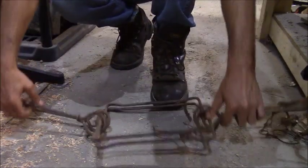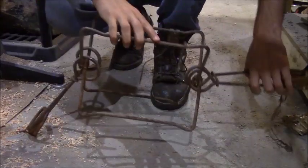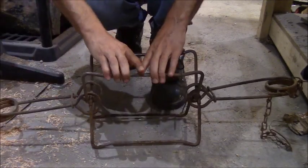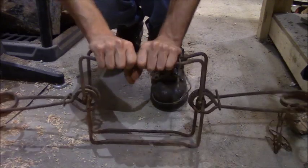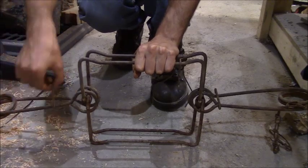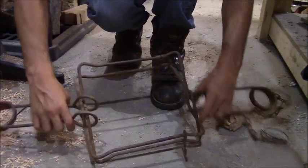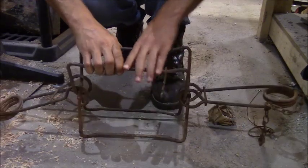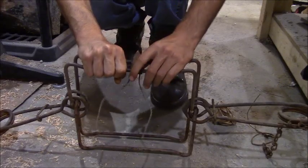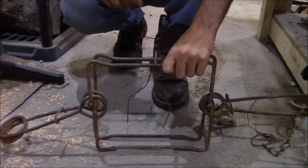Now the springs are set, and then this is just like setting any Conibear trap. You want the trigger on top — that makes the clips also on top. So when you squeeze this, the clips stay on top and they don't fall off. If they're on the bottom, they just fall off, and if you actually let go, you're going to break your fingers. So make sure the clips are on top and the trigger's on top. Move your trigger into place and set your trigger. And that's a set 330 — that's one way to do it.